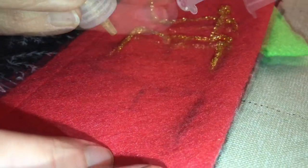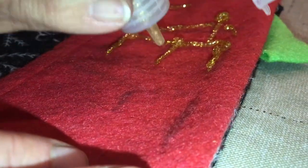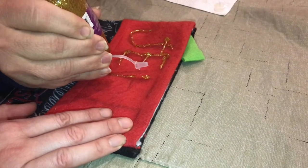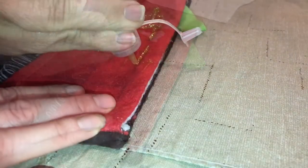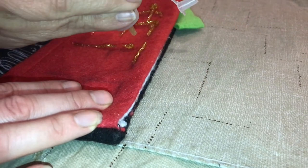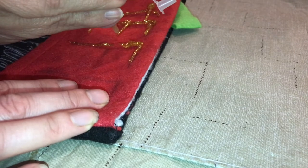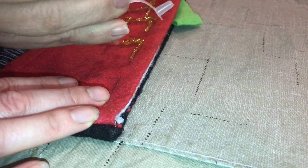And when the person puts on their own name, it's their own. It's not about perfection. It's about personality. And this glitter glue is the perfect way to do it. An easy way to get that stocking customized just how you like it.